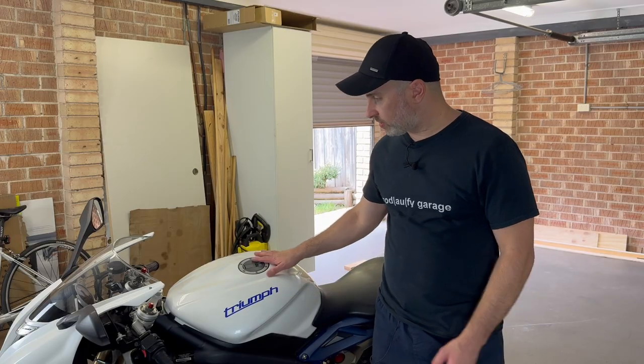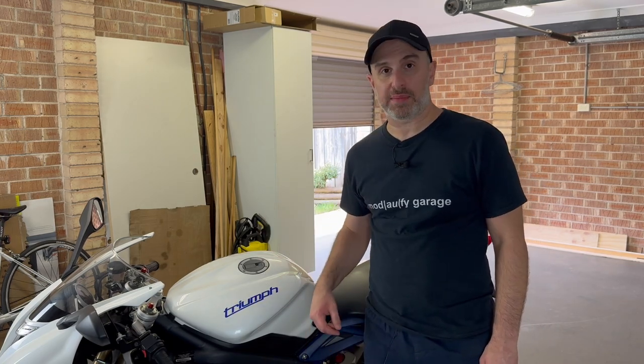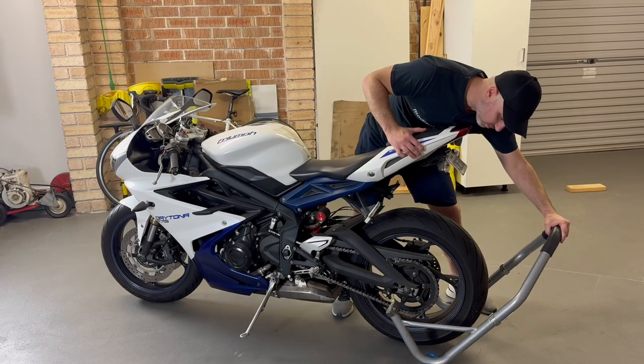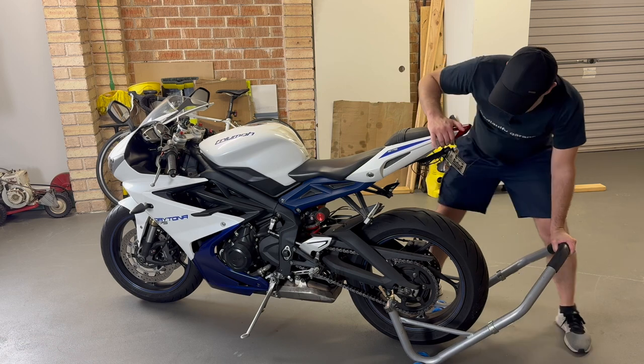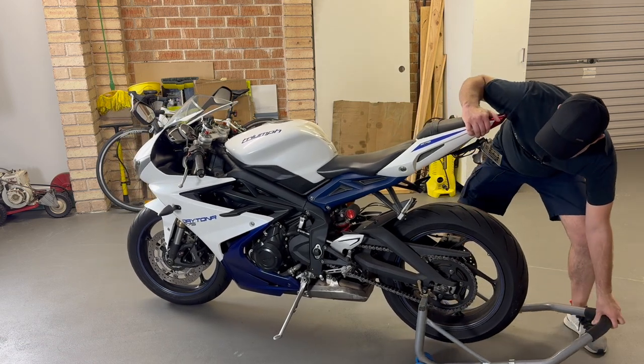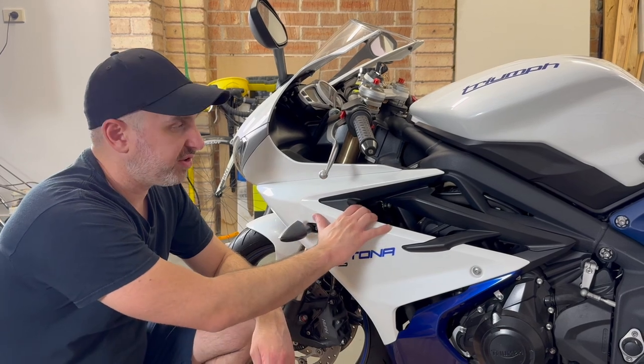First, I need to get the bike standing up straight. I've got to put it on its bike stand because the fairings have to come off for the oil change. This is the first time I'm removing the fairings.